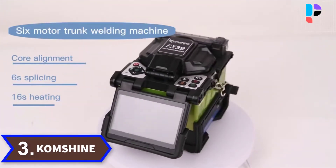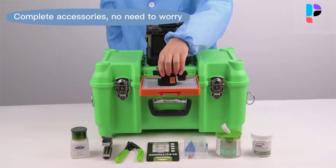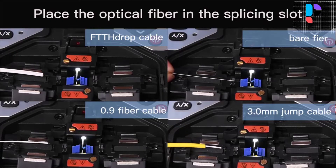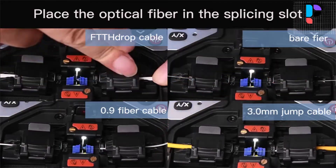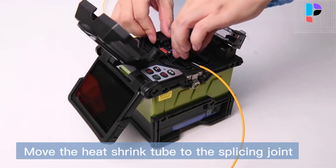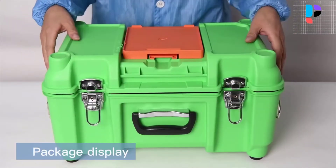Number 3: Brand name Comshine, model number FX39. The 4.3-inch high resolution color LCD provides large and clear fiber core display images, with splicing loss and core alignment clear at a glance. Small size makes it easy to carry and transport. Its large capacity battery of 7800 mAh supports about 400 splicing plus heating cycles on a full charge — sufficient for 288-core and 128-core outdoor optical fiber cable construction. Equipped with 6 motors and precise micro-step guides, it delivers less loss, faster time, and higher work efficiency than 4-motor positioning fusion splicers.